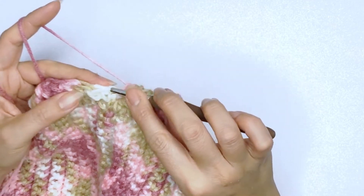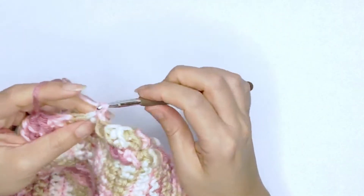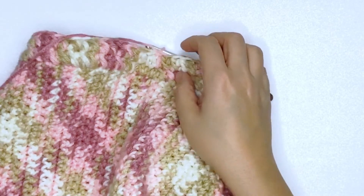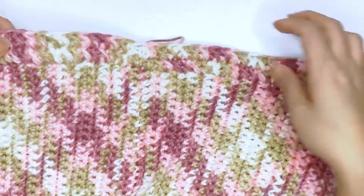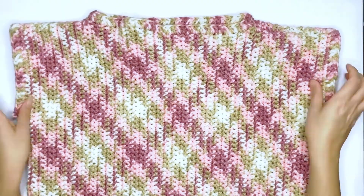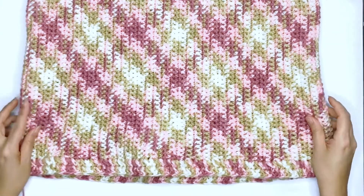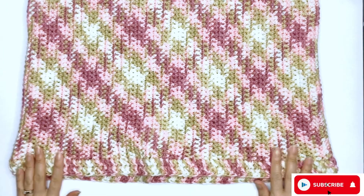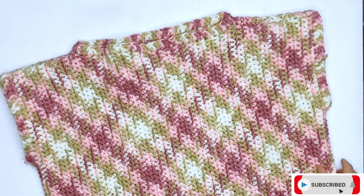I've just worked my way in the round. Slip stitch onto the first stitch to close, chain one to secure, and bind off — and we're done! Look at that pretty petal stitch. If you've made it this far, great job, and I hope you've enjoyed making this pretty off-shoulder sweater as much as I have. If you haven't yet subscribed to my channel, you're just one click away for more fun tutorials like this. Give me a thumbs up and I'll see you guys real soon — bye for now!